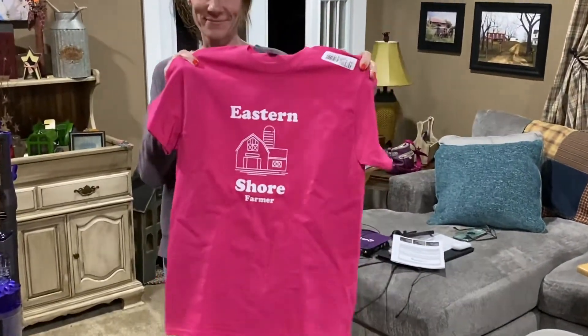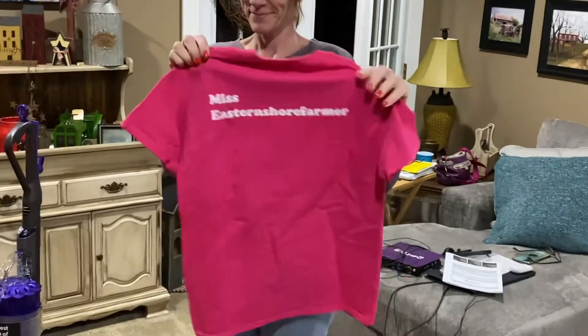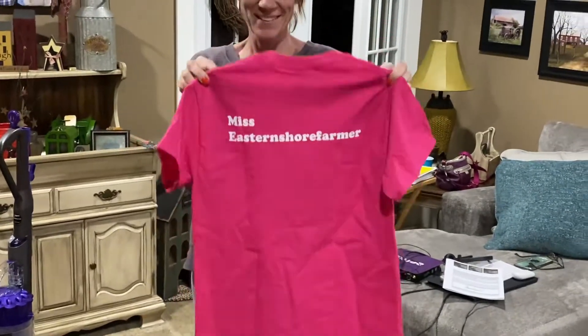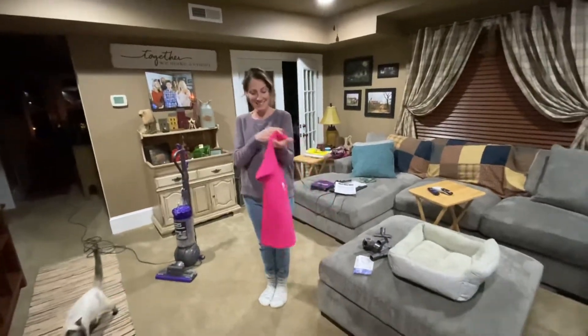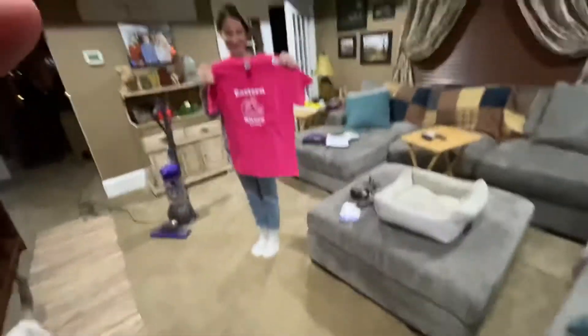Okay honey, show everybody your shirt - that's the front and the back. Look at that - 'Miss Eastern Shore Farmer'! Look how excited she is. We should have shown it when she opened it up when the kids were down here because everybody was excited. But they brought food home so we were more focused on that than on her opening it, and I didn't even think about actually videoing it - I missed the opportunity.